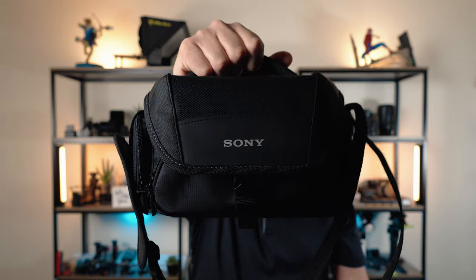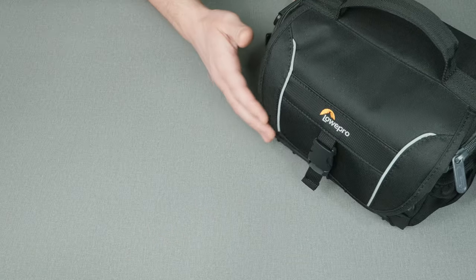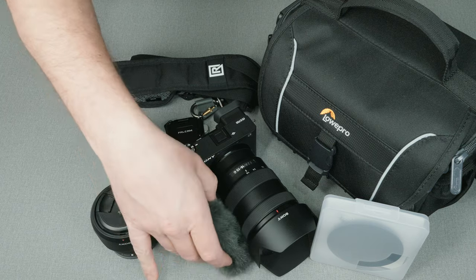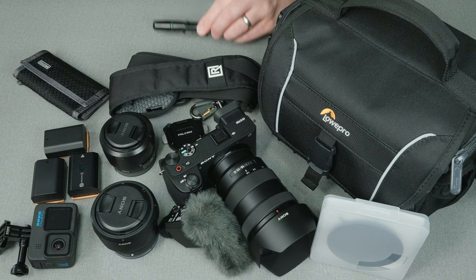I've accumulated a few different bag options over time, and this is how I use them for different scenarios. The first is this very small Sony bag — just big enough to fit a camera with a lens, spare batteries, SD cards, and not much else. I use this when going somewhere like dinner with family or a small get-together to transport and protect my camera while in the vehicle. My next bag by Lowepro is definitely my favorite. I use it to bring my camera with an additional lens or two, a sling, small accessories like filters, a microphone, maybe a GoPro, and of course batteries, SD cards, and cleaning accessories.